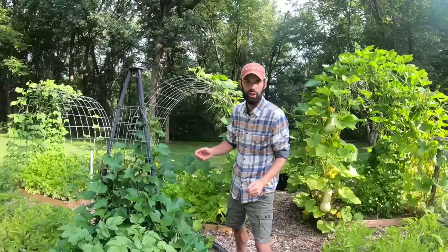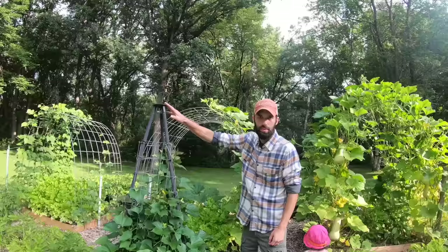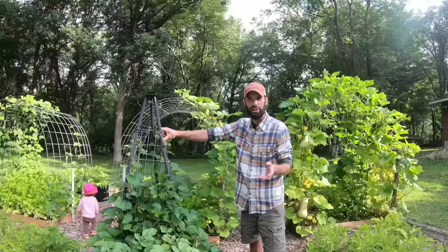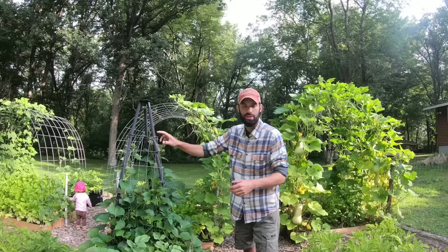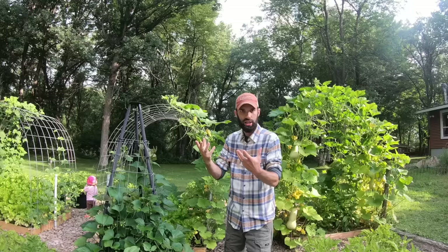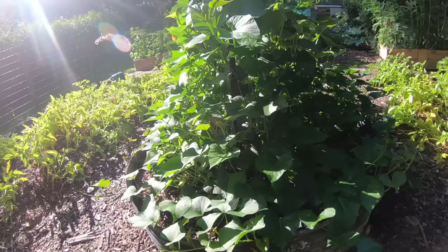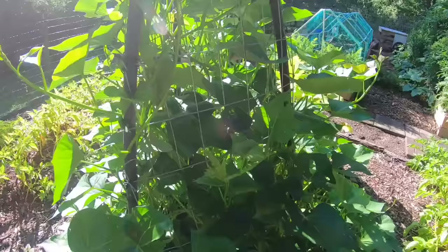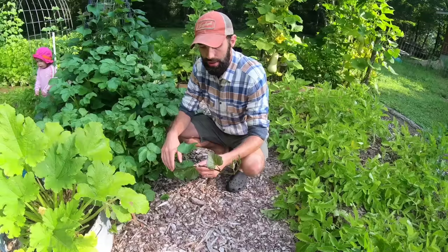Over here you'll notice this teepee-looking thing. It's actually a tripod stand — the kind you'd put a grill on over a fire — but we never knew that, so I just ended up putting extra wire around it. Last year we had green beans on here, but this year we decided to do sweet potatoes. We took sweet potatoes from the store, put them in soil in our living room in a container, watered them, and sprouts came — we call them slips. Those individual slips became plants, and they trellis up this pretty well. Some started going out onto the ground, so we had to compromise and let them spread a little.